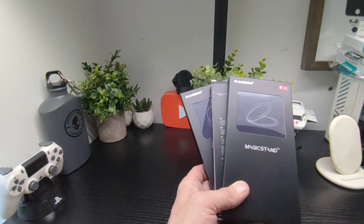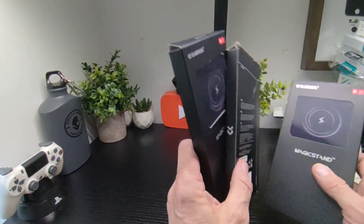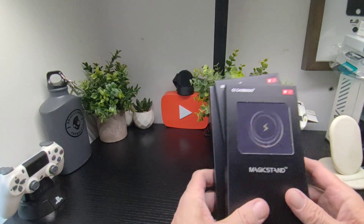There's also a 4-layer construction with 3.9ml TPU air cushions, 1 and 2mm raised bezels, and anti-yellowing technology.